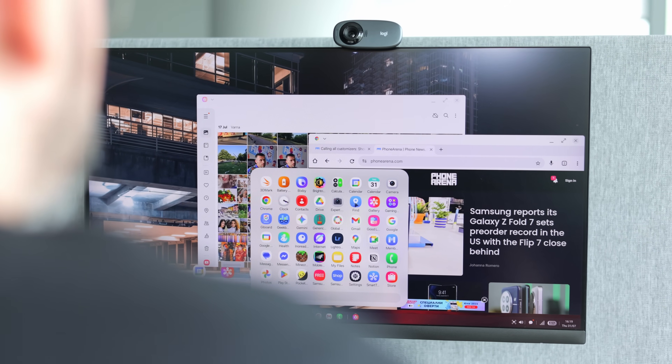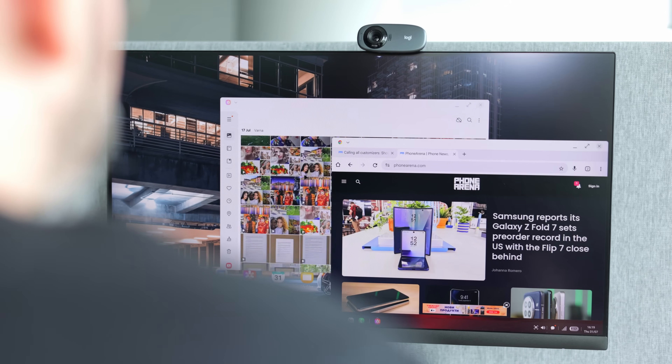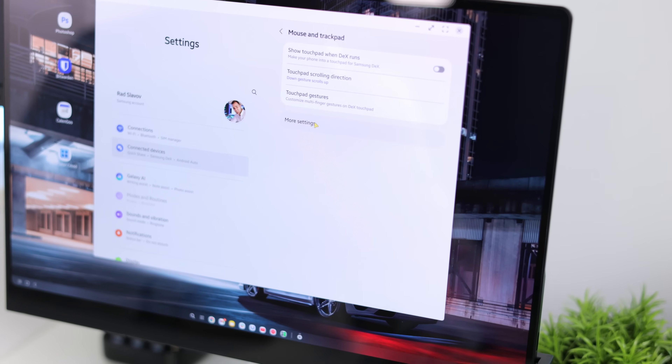If you already have a dock station set up at home or at your office with a monitor and peripherals connected, you're set — just plug in your phone instead of your PC and you're good to go. There are minor things like scrolling behavior and mouse acceleration curve which aren't perfect yet, but with some tweaking of the settings the experience gets pretty close to a normal PC.